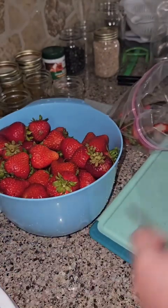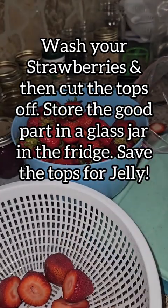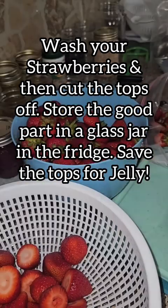Let's make some strawberry top jelly together. First things first, you're going to want to wash all of your strawberries and then cut the tops off and set them to the side.